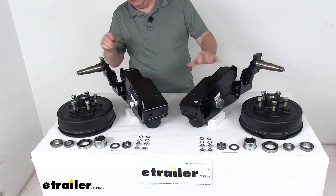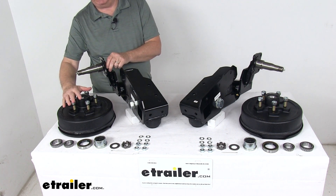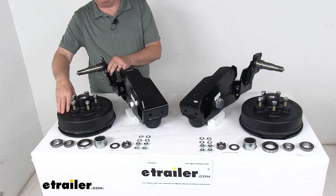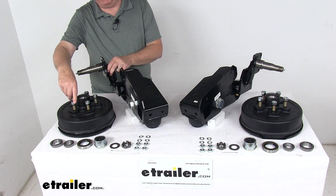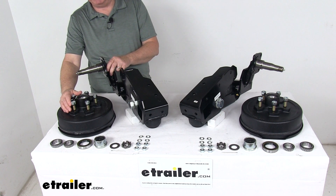The built-in camber and toe-in reduces wear on your tires. The 4-inch drop easy lube spindles with the electric brake hub assemblies accept any 5-bolt wheels with regular tires. The electric brakes offer more control than hydraulic brakes, but do require an electric brake controller, which is sold separately.